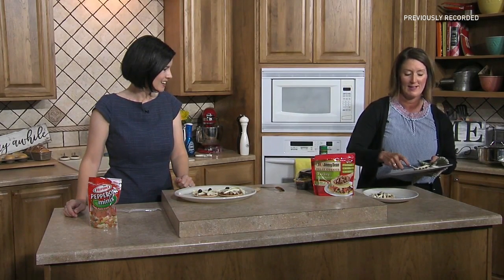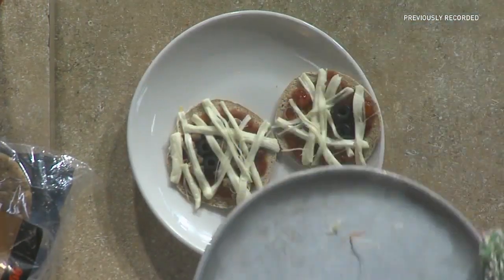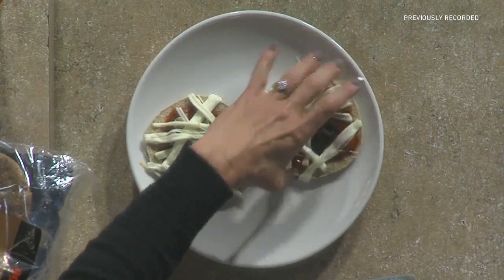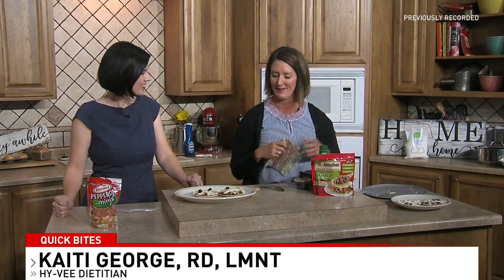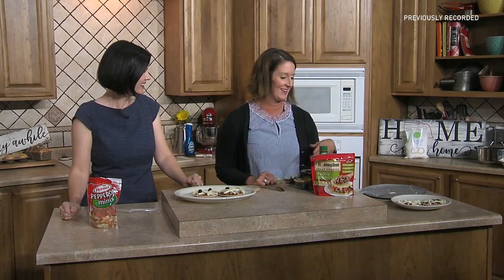This is Halloween dinner ready to go! The kids love it because they get to decorate their own — add peppers, mushrooms, or anything they want. It might actually get them to eat those olives if they're eating eyeballs, right? Katie George, Hy-Vee dietitian — thank you so much. We'll be right back.